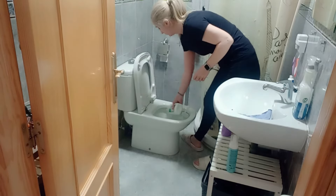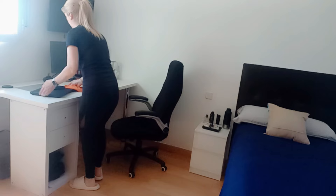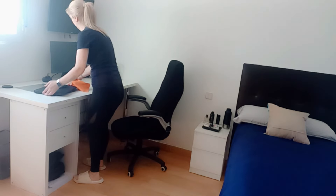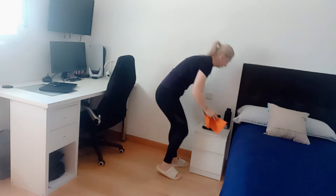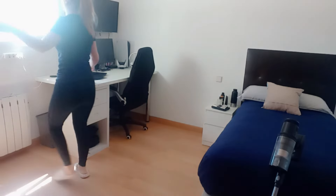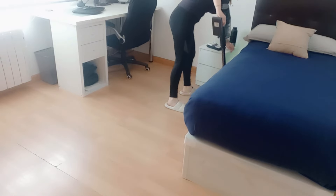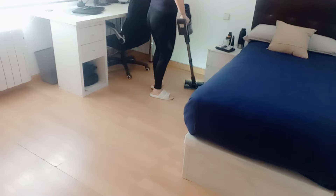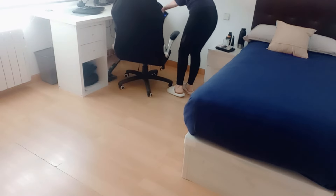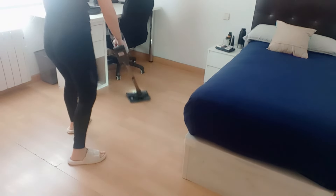Ahora ya me subo a la planta de arriba. Cuando estaba tendiendo la ropa no estaba hablando sola: no estoy sola en casa, por lo cual la limpieza la hago en compañía y es mucho más rápida. El baño de abajo no lo habéis visto porque no lo limpié yo. Las camas ya sabéis que se hacen antes de irnos: lo primero que hacemos es levantarnos, ventilar, desayunar y hacer las camas. Me ha ayudado Billy, y hemos compartido las tareas. Lo que vais a ver ahora es lo que me quedaba a mí por hacer.